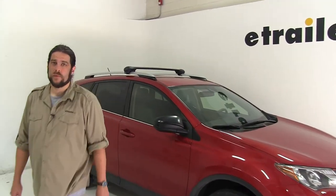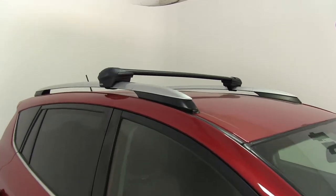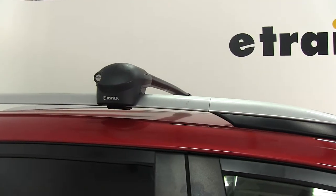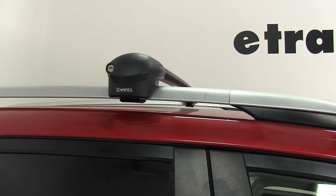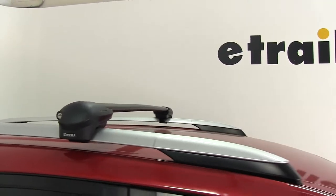Today on our 2015 Toyota RAV4, we're going to be test fitting the Inno Aero roof rack system, consisting of part numbers INXB100 and INXB108. These are going to be the Aero crossbars, 39 inches long and 42 inches long, and part number INXS100 — these are the Inno flush feet for the Aero crossbars.